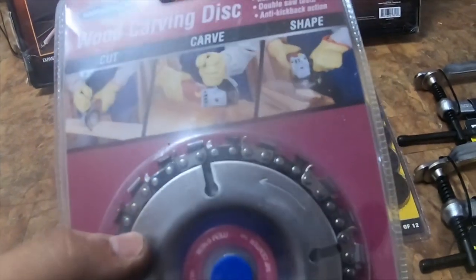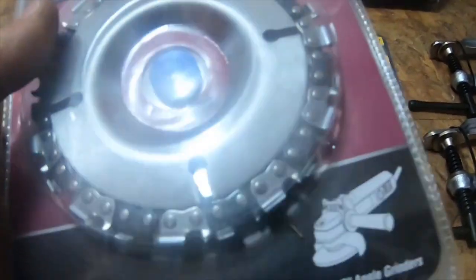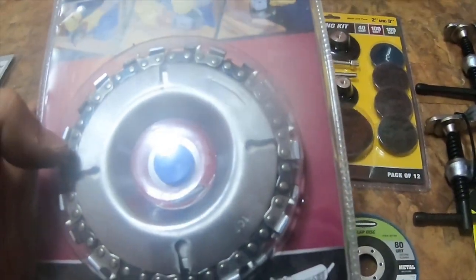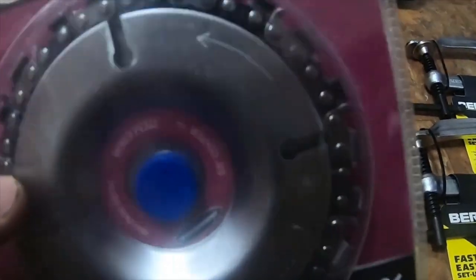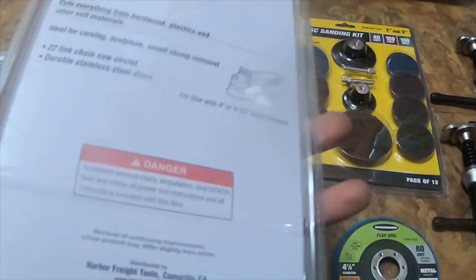And then I also picked up this wood carving disc — cut, carve, and shape using any direction, double saw teeth, anti-kickback action. I thought it was pretty neat; you put it on a 4 to 4.5-inch angle grinder, item number 61638. This is $30 — I figured I'd give it a try and see how it works.